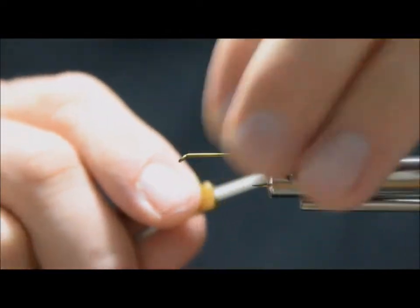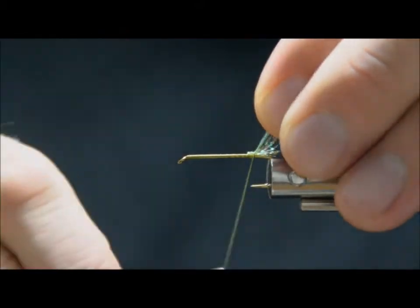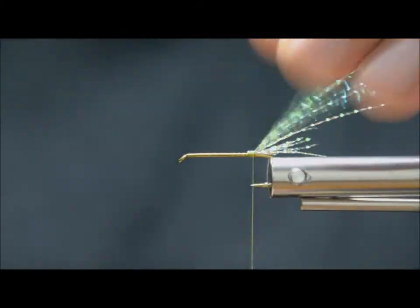So I'm just going to tie that in like that. I'm going to double it back, just give it a few wraps — three or four is more than enough.